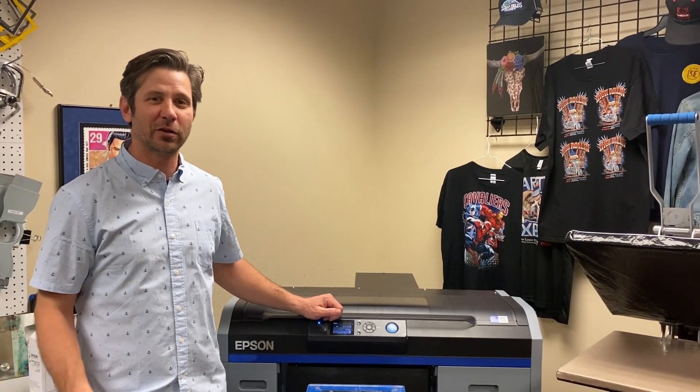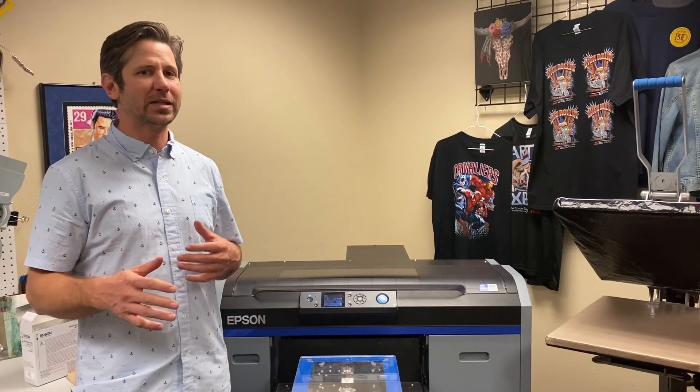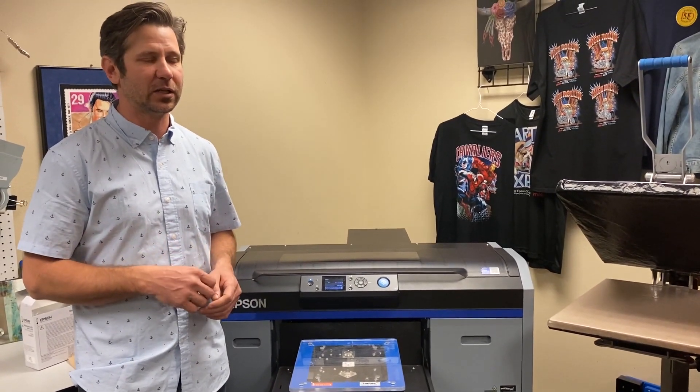Hi, my name is John LaDrew with Melko International. Welcome to another Digital Monday. Today we're excited to show you how on the F2100 to do some of the basic manual maintenance. There's a lot of automated maintenance on this thing, and we'll talk about that a little bit. But I want to show you how to get in there and clean the parts that you need to clean.